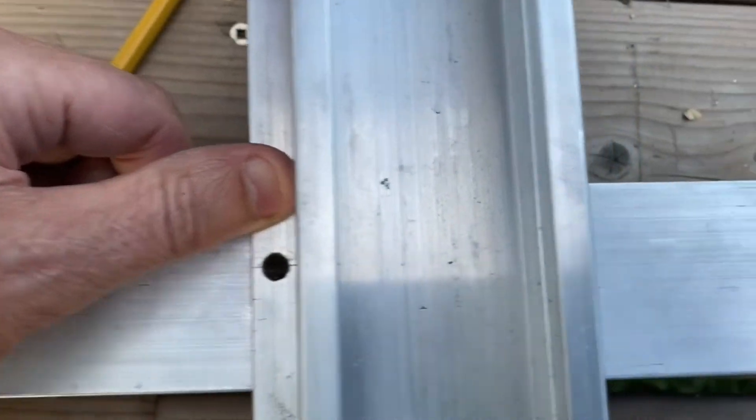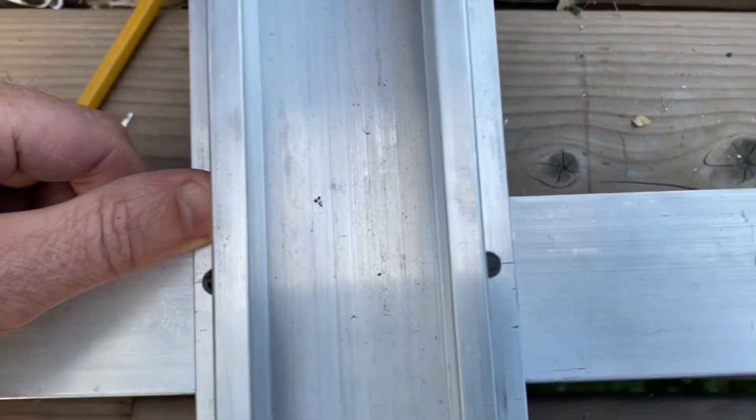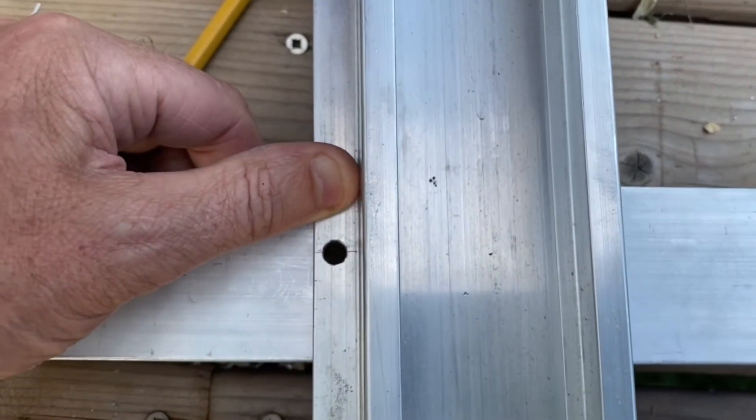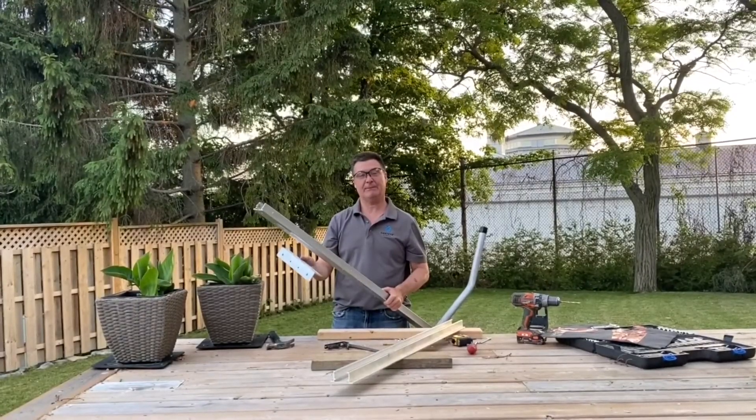There's that side, and there's that side — it all works out. Just take your time, mark it, use the proper tools and you'll get it right. Thank you very much for watching today. Happy paddling!